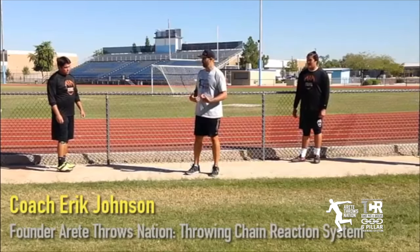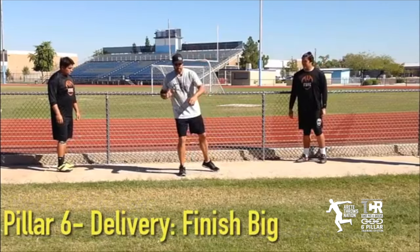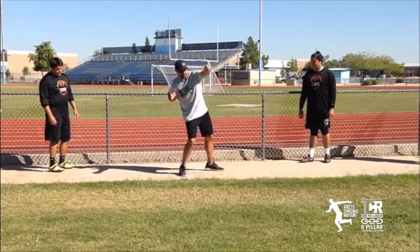Pillar six is the block and delivery. What do you got going on at the delivery? Everything goes from here. We keep this long. We're moving into the throw.